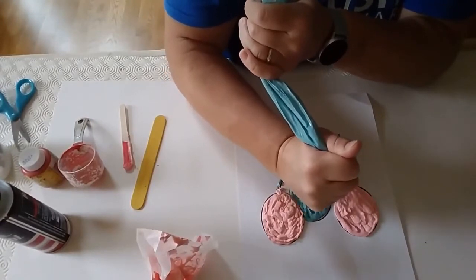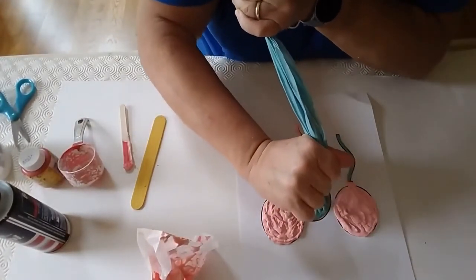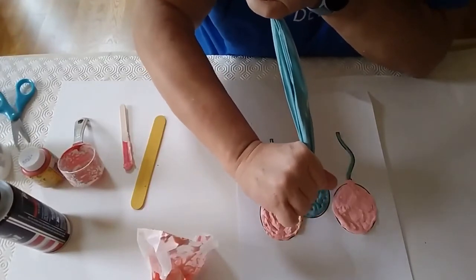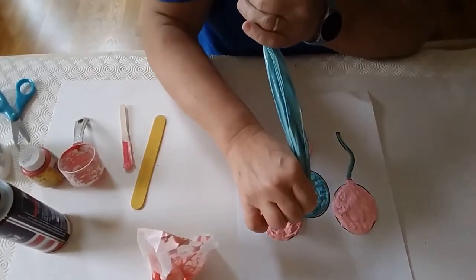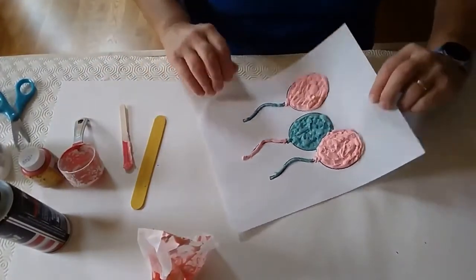A little poof — out comes the air. So there we have our puffy paint balloons. Now we're going to leave our puffy paint to dry. I hope you've enjoyed making puffy paint with me today. I'll see you next time.